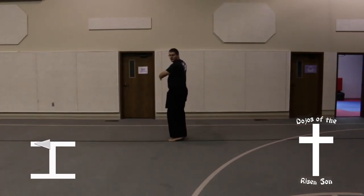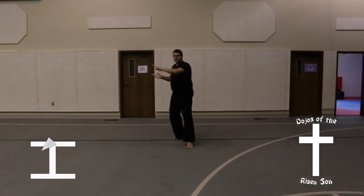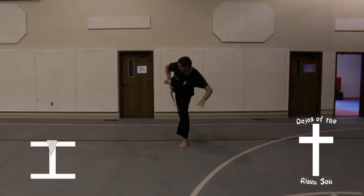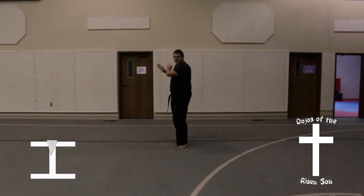Bring left leg back, step out into a back stance, knife hand guarding block. Right leg comes up into a binning ready stance, side kick. Land right back down into back stance, knife hand guarding block.